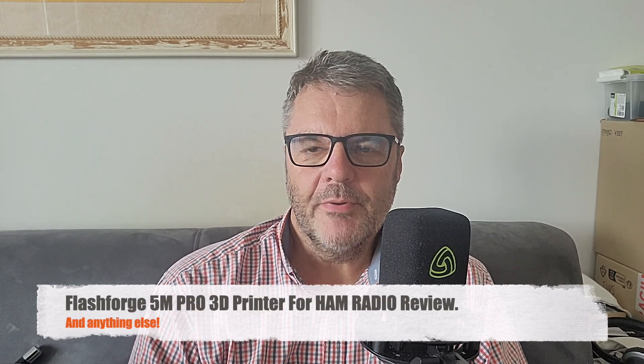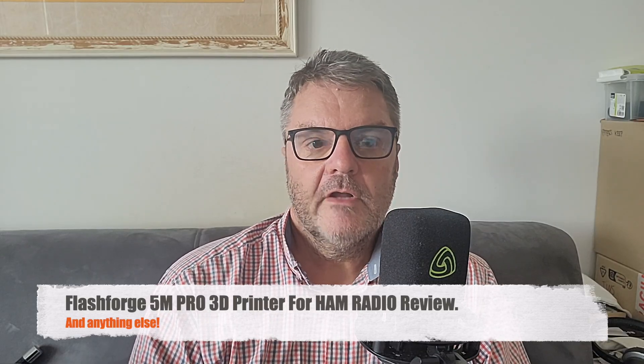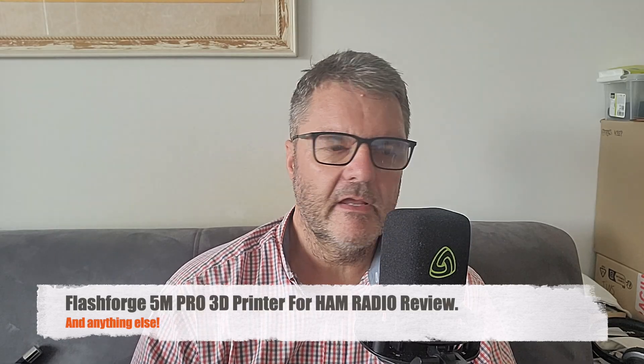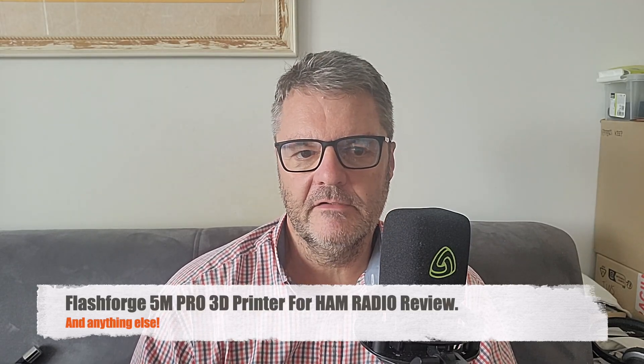Hi, this is Gilles the Radio Prepper. I do a lot of 3D printing for amateur radio, and if you don't have one and you like to build stuff, you're really missing out. When I first started, I thought I'd just print a little piece part once in a while. I print a lot of stuff for my friends, and a lot for myself — all kinds of stuff, not only for amateur radio, but of course, this is the focus of the channel.